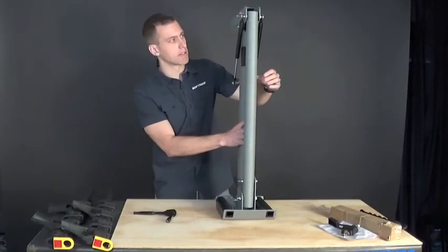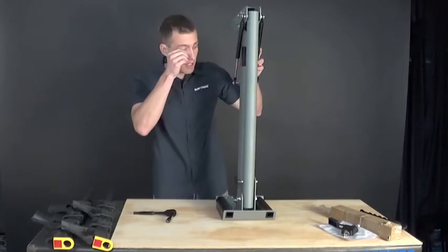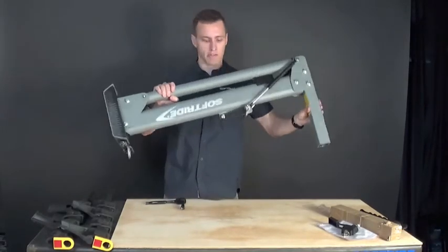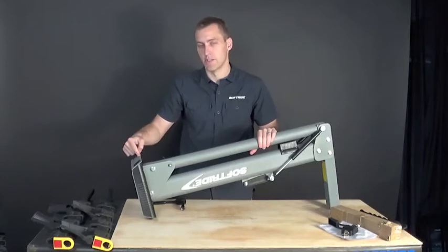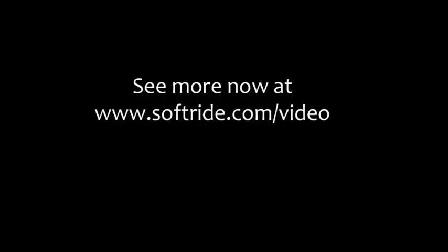Everything is assembled and this is actually ready to go onto your vehicle if you've got a two-inch receiver hitch. That is how to assemble a Dura or Dura Assist bike rack in terms of putting the top plate onto the main rack assembly. Thanks for taking a look at this. To see more video content, visit softdry.com/video.